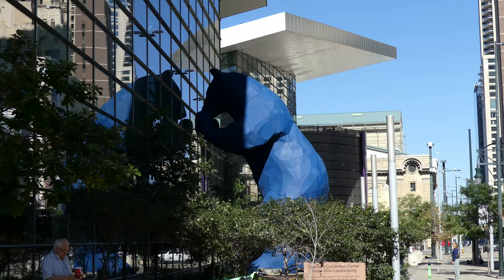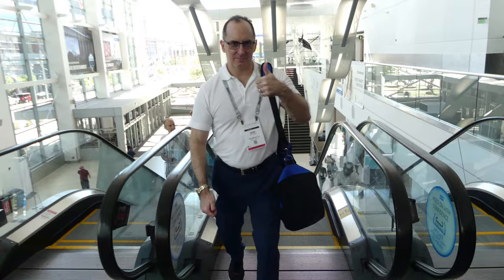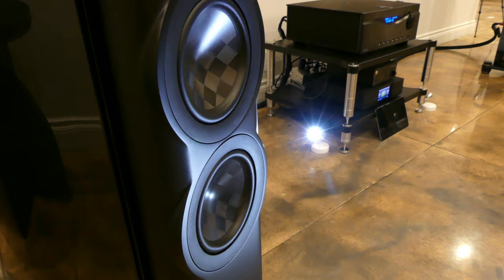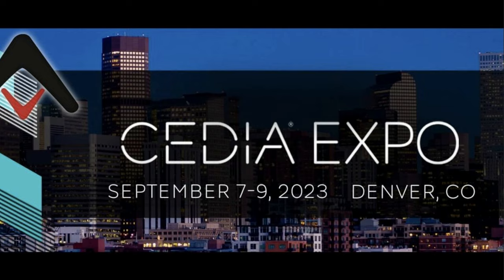Hi friends, we are back at CEDIA 2023. We're at the Harman booth looking at the luxury brand Revel — that's what we're going to be talking about in today's video. I'm Gene Della Sala with AudioHolics.